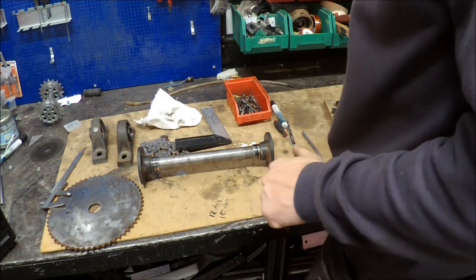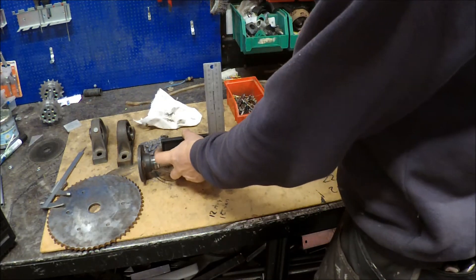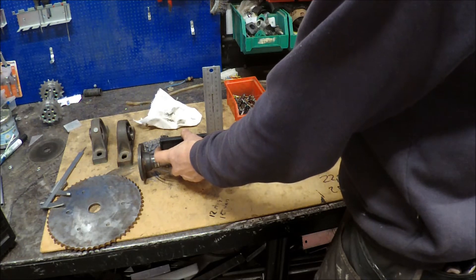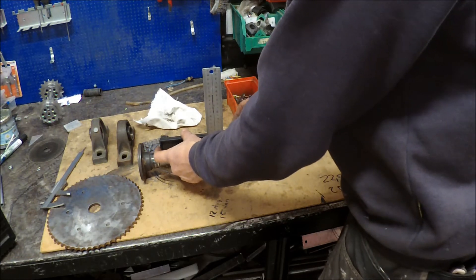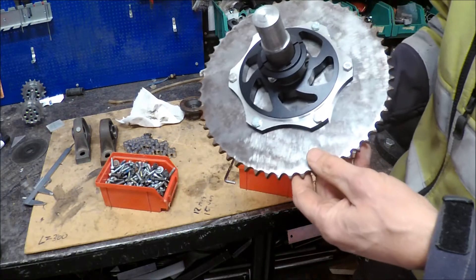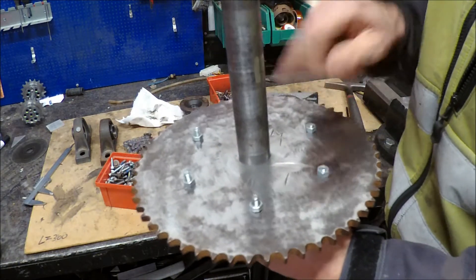I measured the sprocket to fit — the motor is about to sit 115 millimeters from the side of this flange. I also have some adjustments on the motor with this back-lock system. Now the sprocket is fixed at the right angle to the shaft. I'm going to tack it and then weld it on both sides.